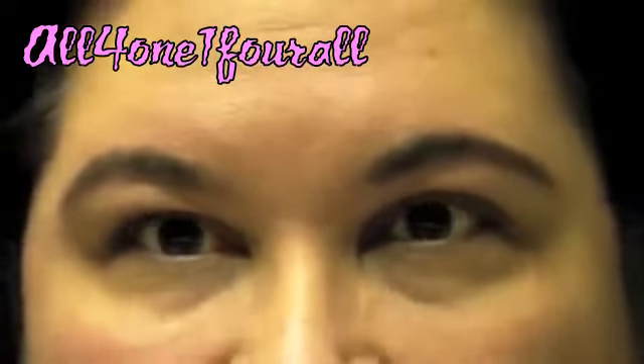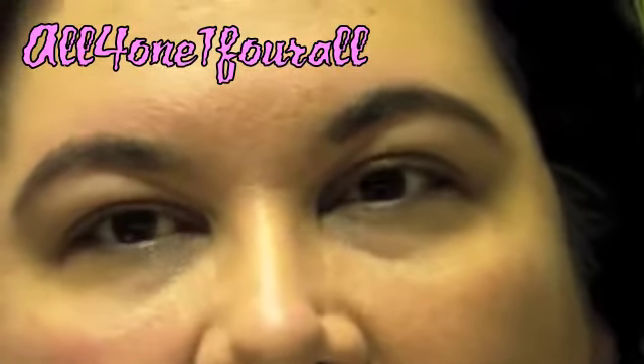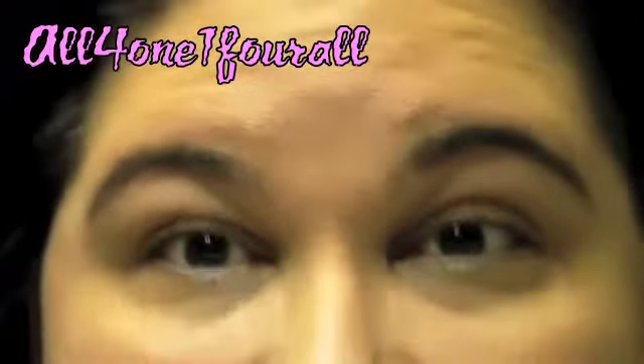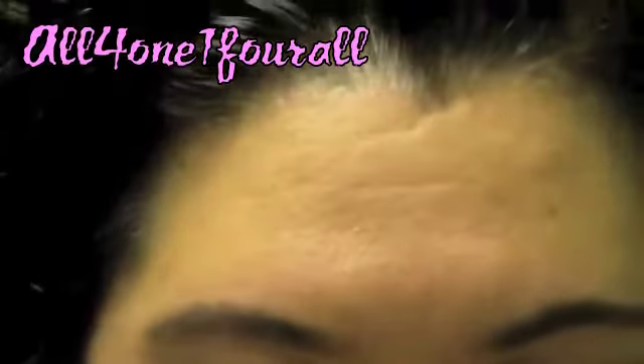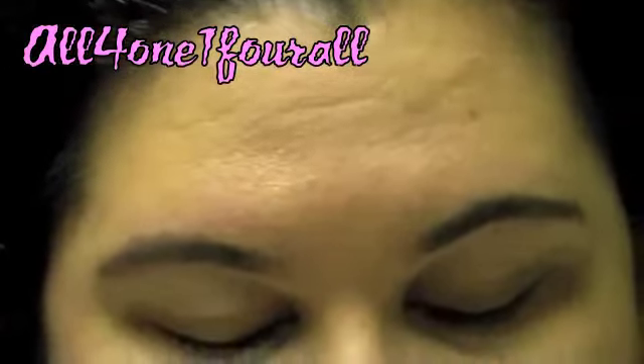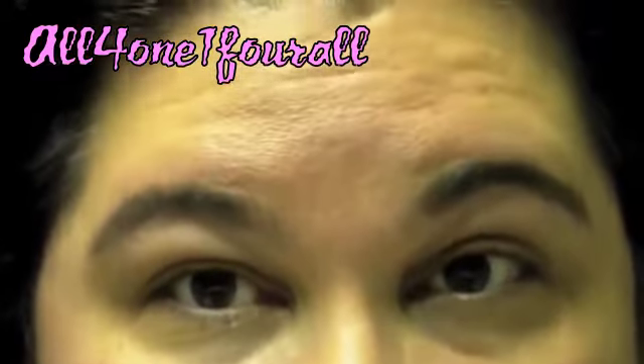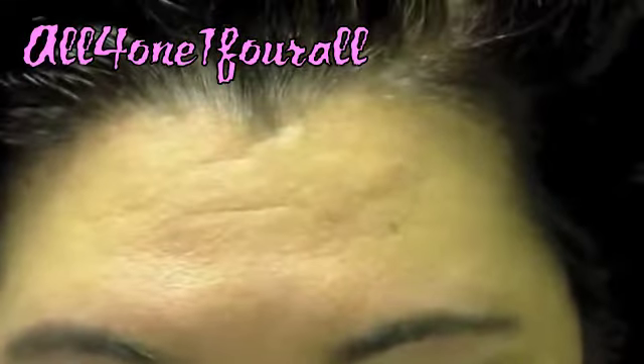I saw bubblegum princess do the strawberry fields look and I fell in love with it. So I'm going to take my Lime Crime and try to recreate it. The first color I'm going to use is Pink Poodle — I'll put that on the lid.